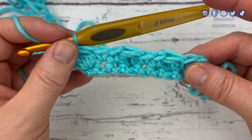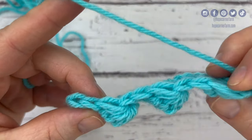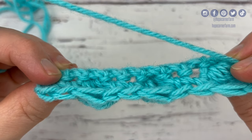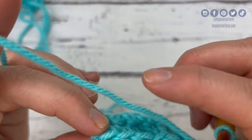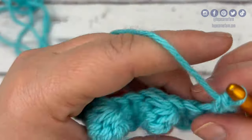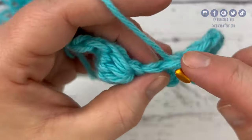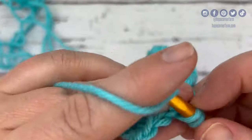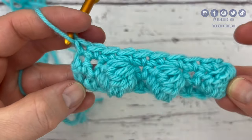For row three, chain one and turn. We're going to place one single crochet in each stitch across. If you look at the top of this row, you can count each one of those V's as one stitch — you should have nine stitches. So we're going to go one, two, three, four, five, six, seven, eight, nine single crochets across. That completes row three of the honeycomb stitch.